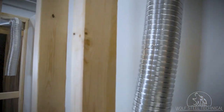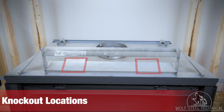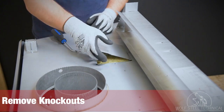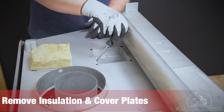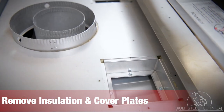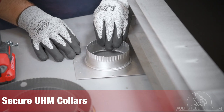Once both UHM boots and their ducting have been installed, it's time to install the UHM collars to the appliance. The knockouts for UHM are located on either side of the appliance's vent collar. Remove the knockouts on both sides using a pry bar. The opening will be filled with insulation, with a cover plate below — both must be removed and discarded. Place the UHM collar over the opening and secure them to the appliance using the 4 screws provided.